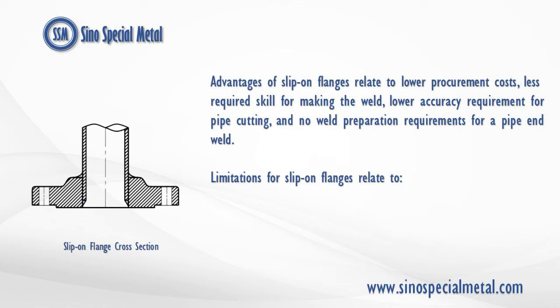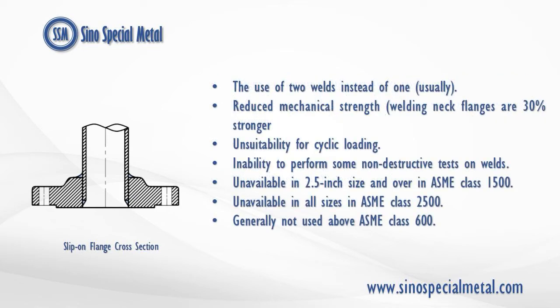Limitations for slip-on flanges relate to the use of two welds instead of one usually. Reduced mechanical strength — welding neck flanges are 30% stronger. Unsuitability for cyclic loading. Inability to perform some non-destructive tests on welds. Unavailable in 2.5-inch size and over in ASME class 1500. Unavailable in all sizes in ASME class 2500. Generally not used above ASME class 600.